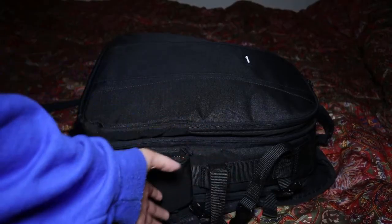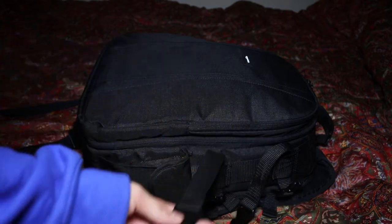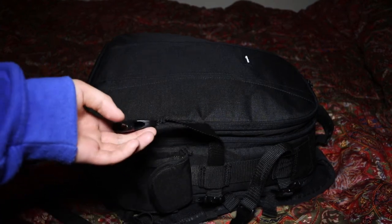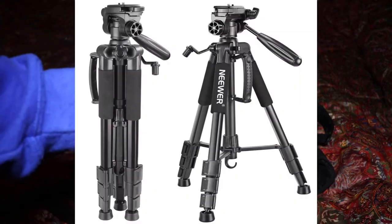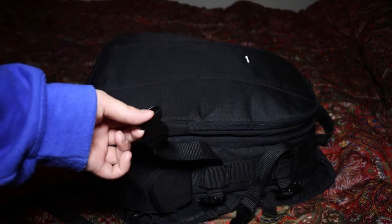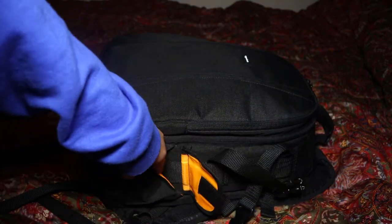So with the camera bag, there's going to be a lot of gear, but a lot of gear is going to be missing because I'm using a lot of it to make this video right now. There's an extra slot on the side for your tripod — I can't show you my tripod since I'm using it right now. I made a review on it — it's a New Year tripod. The build quality is absolutely amazing and it's really heavy.